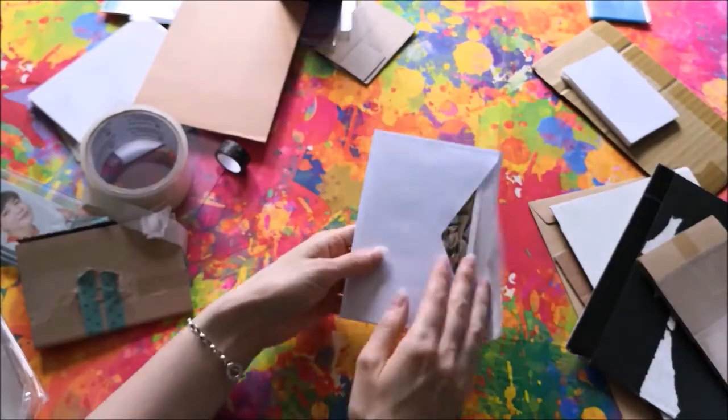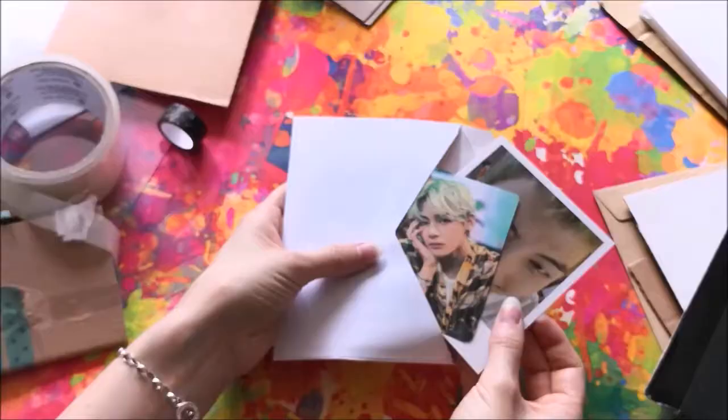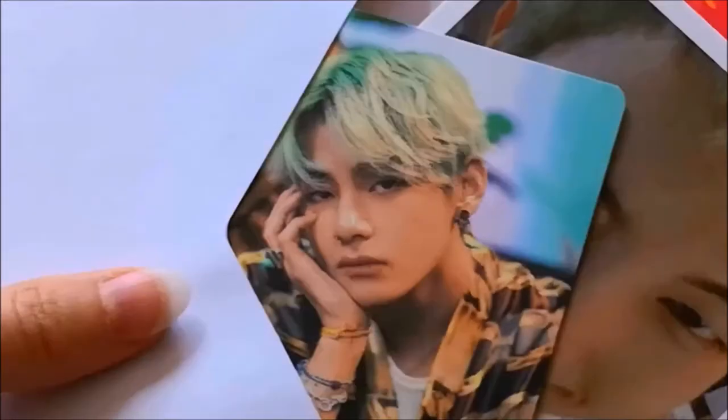Imagine you are buying or trading a photo card, and it arrives like this — just stuffed into an envelope without any protection. Sometimes you might be lucky and there is no damage to the card, but packaging it like this can lead to scratches, indents, creases, or other damage.